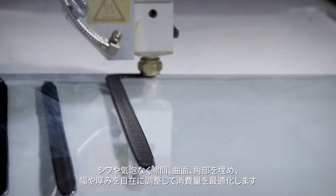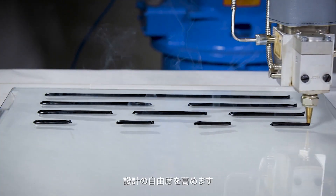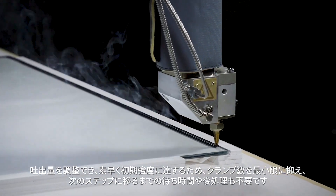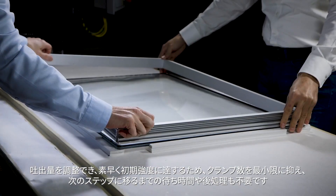It can also be laid in variable widths, thicknesses, and profiles to optimize adhesive consumption, so you can design without barriers. The automated system gives you the ability to adjust the adhesive to fit the bonding gap, and immediate handling strength means minimal clamping and no waiting or additional processing before moving to the next step.